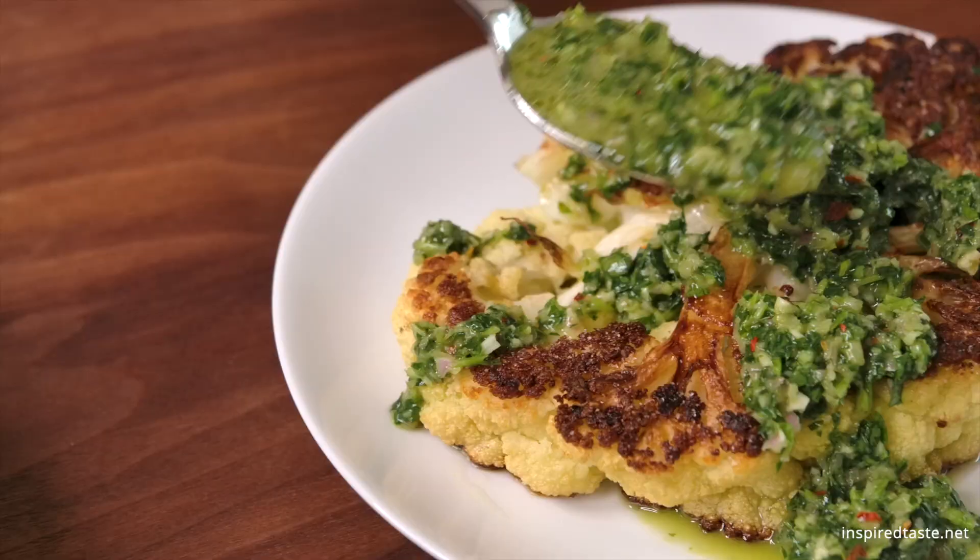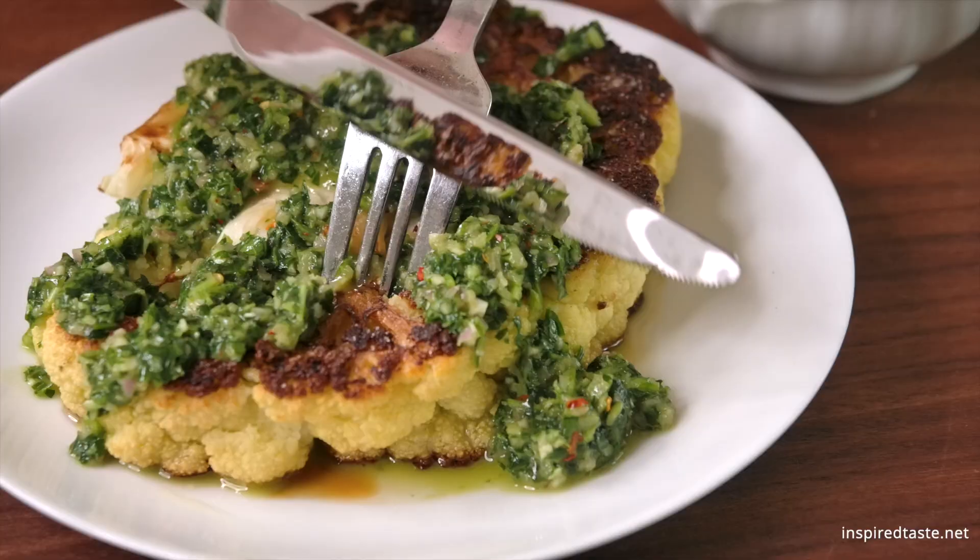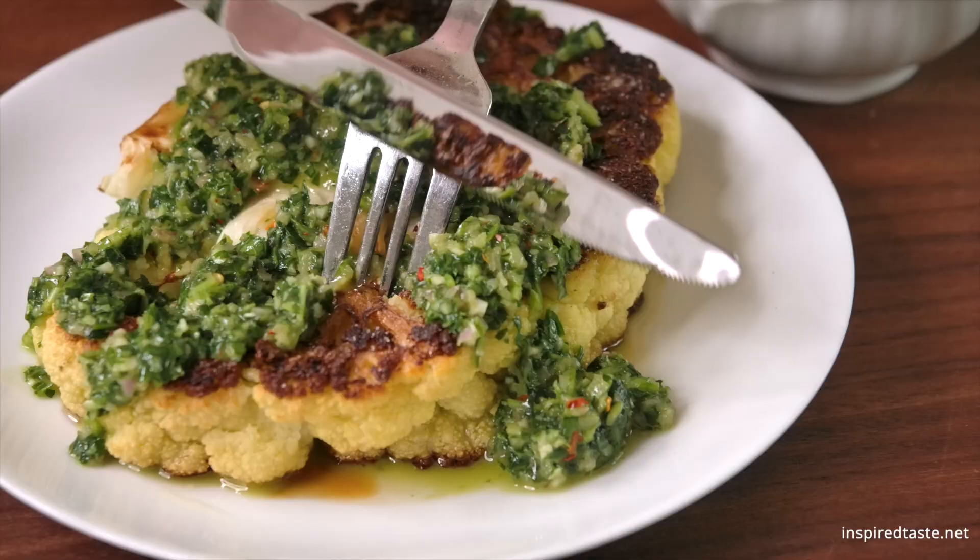We love to add a lot of sauce — it's so good. You will have some sauce left over. Check Inspired Taste for more ways to use it. Enjoy!